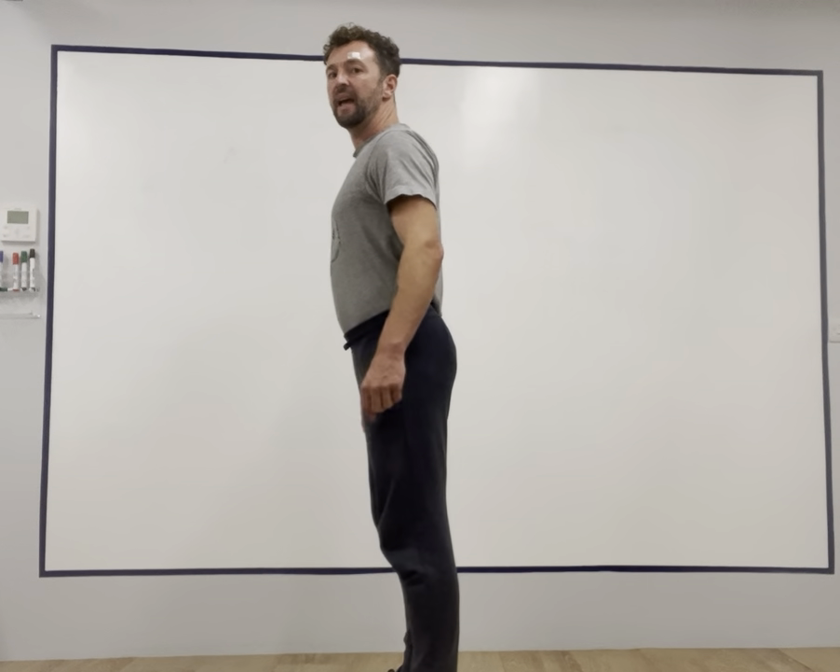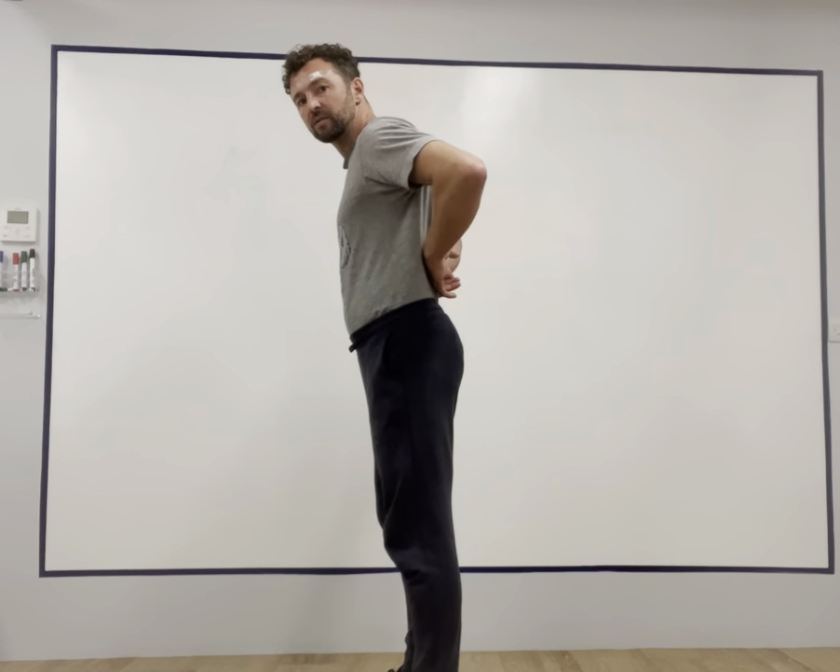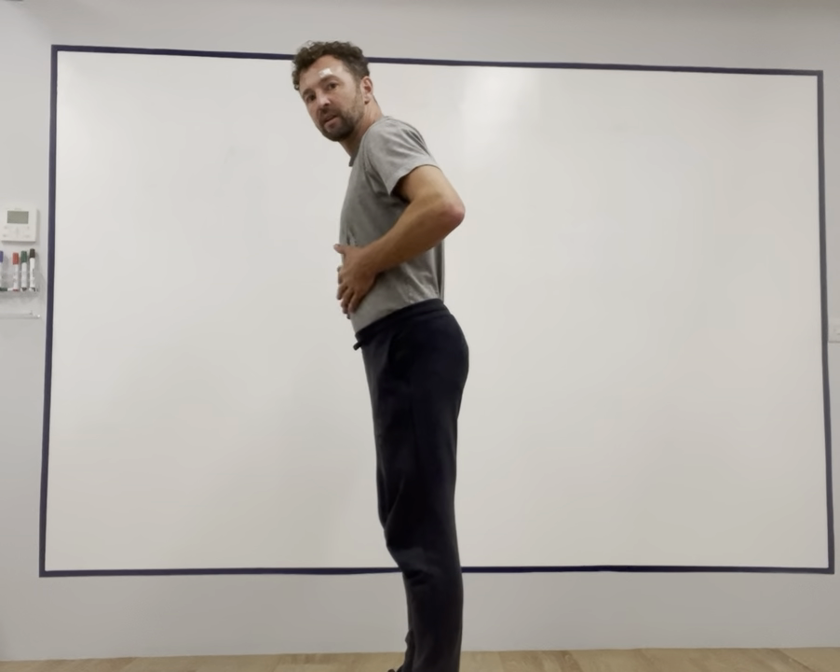If I do the opposite — anterior pelvic tilt — I'm going to tilt my front waistband so my hip points roll down. This will make my back waistband higher than the front waistband. If you do a little muscle test and try this, you'll see that your back muscles are engaged and your front muscles are relaxed.